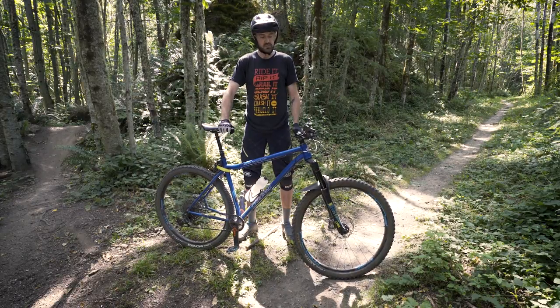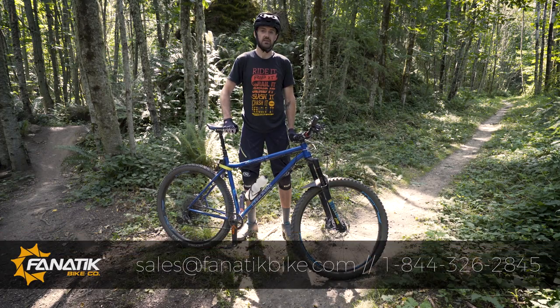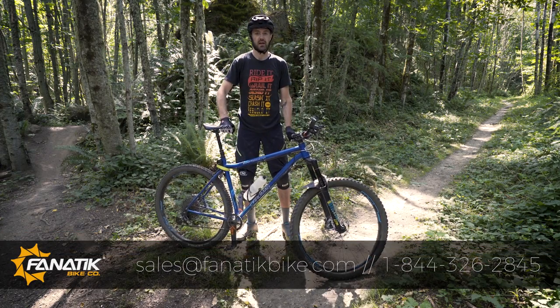Again, this is Riley. Love the bike. If you have any more questions, give us a holler — sales at fanaticbike.com. Happy shredding!